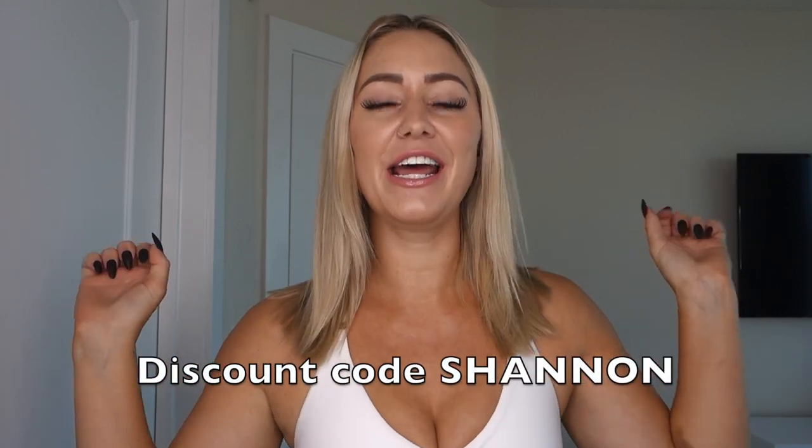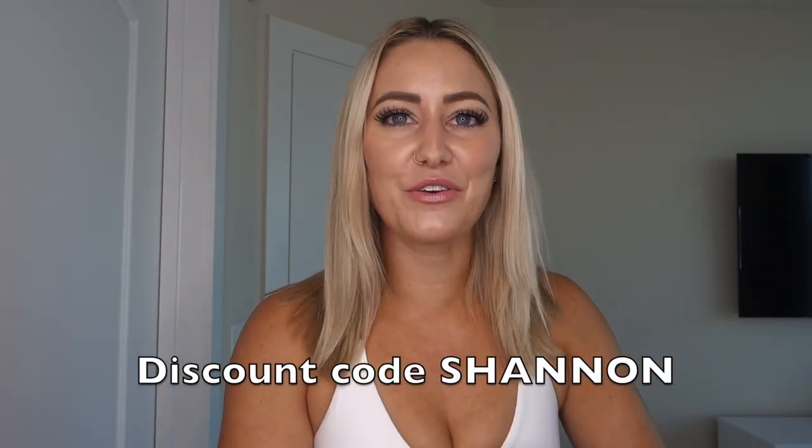Everything I show you in this video will be listed in the description box down below along with all of my personal links, discount codes, and measurements for reference. I do have a Buff Bunny Collection discount code — it's just my name, Shannon. Thank you so much to any of you who choose to use my code when you shop Buff Bunny Collection; it helps directly support me. So with that being said, let's hop right into it.